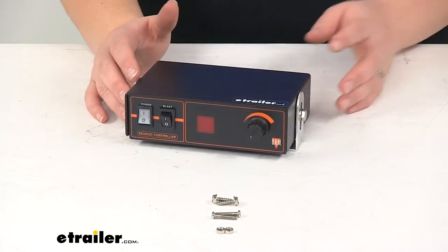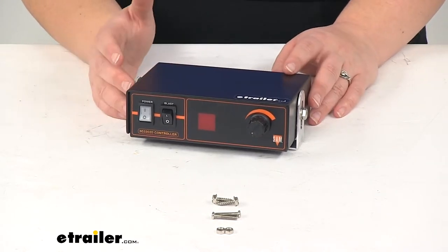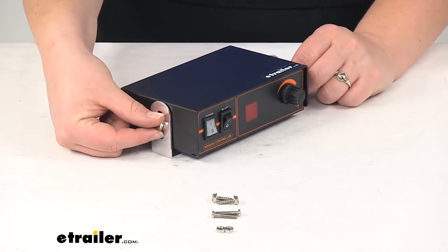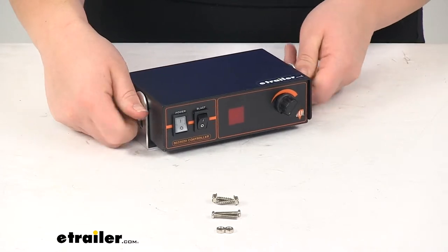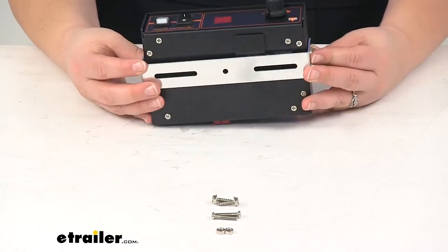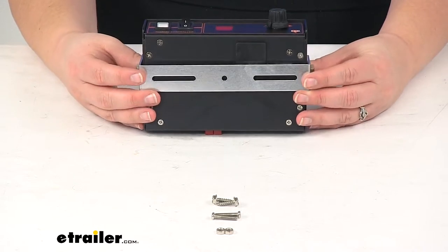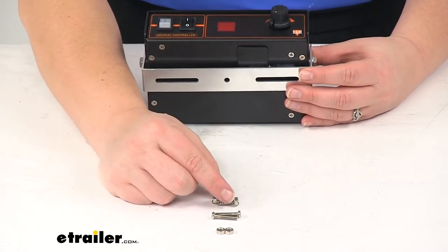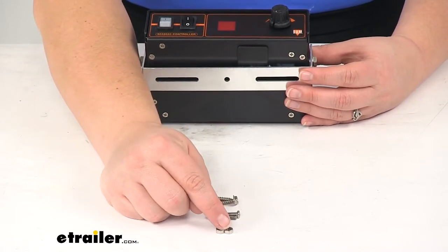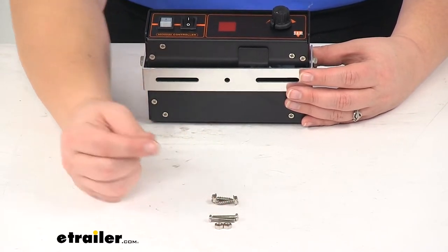There'll be some instructions that come with this to let you know what all those readouts mean. On either side of our controller we'll have those small bolts to adjust our bracket. This also comes with two screws and two bolts with two matching nuts so you can get this installed.